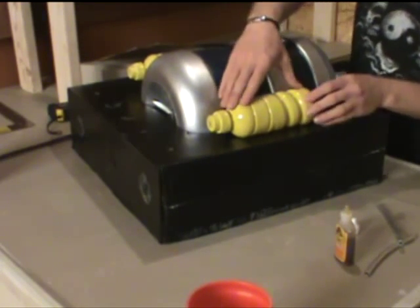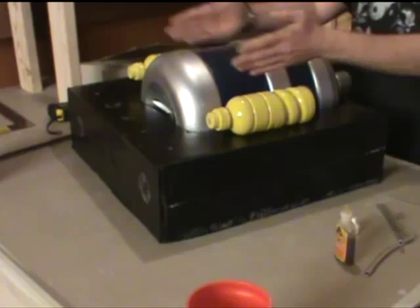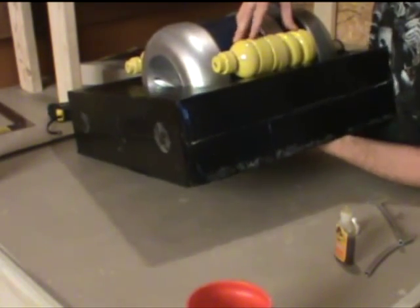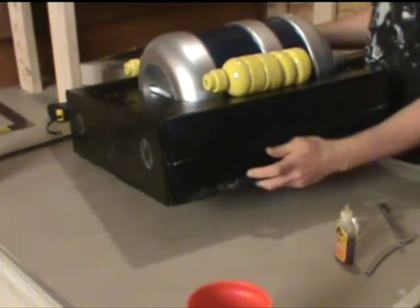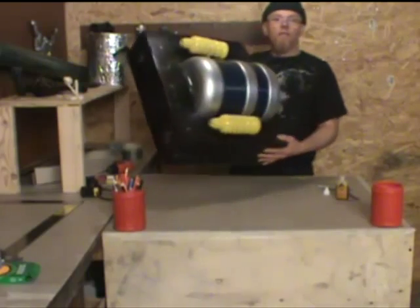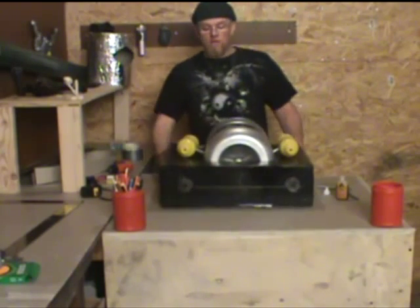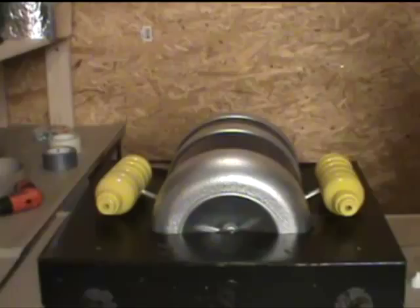You adjust them, get them the right height and right distance. This is what it looks like so far. I'll let those dry and move on.